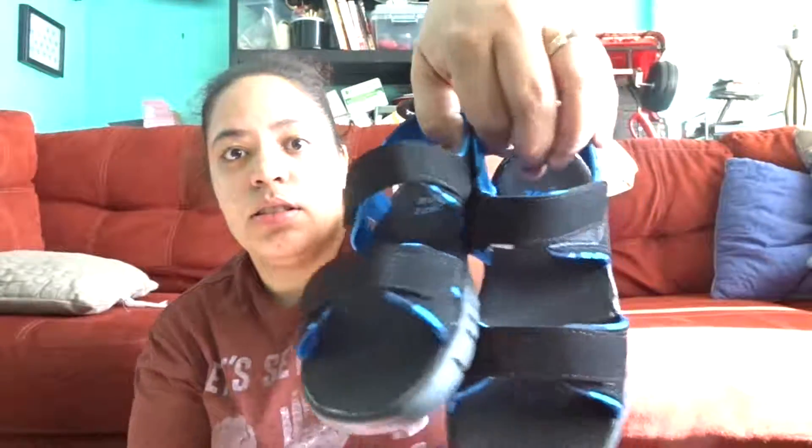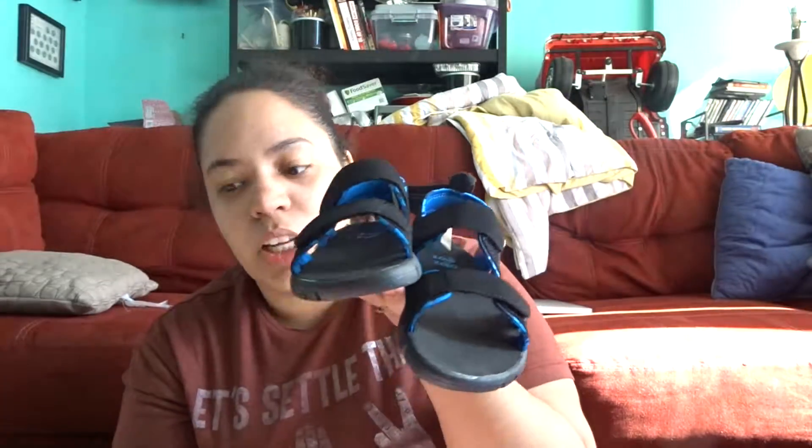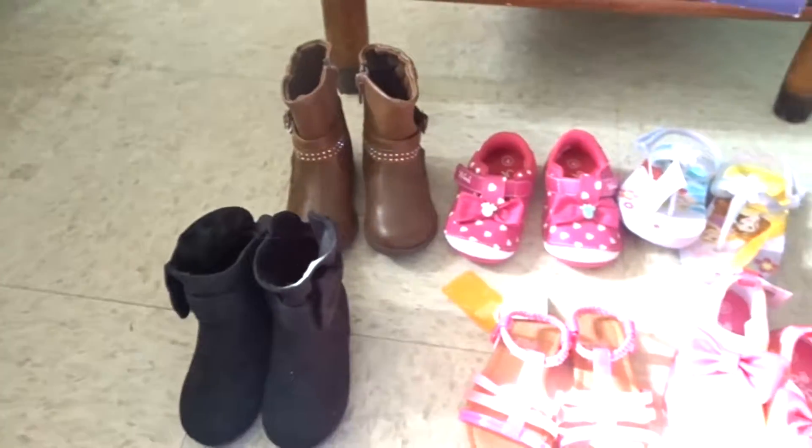Last but not least, I got Amson a new pair of sandals for Florida. These are flexible, have a nice grip, and are skin-resistant. I believe you can wet them as well. He picked those out himself, so those are for the shoes for right now.